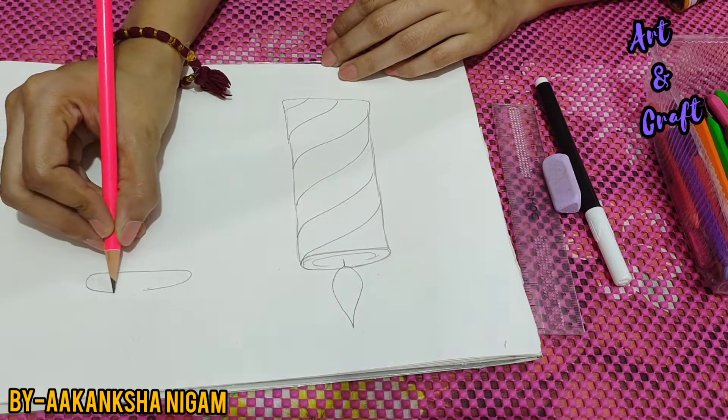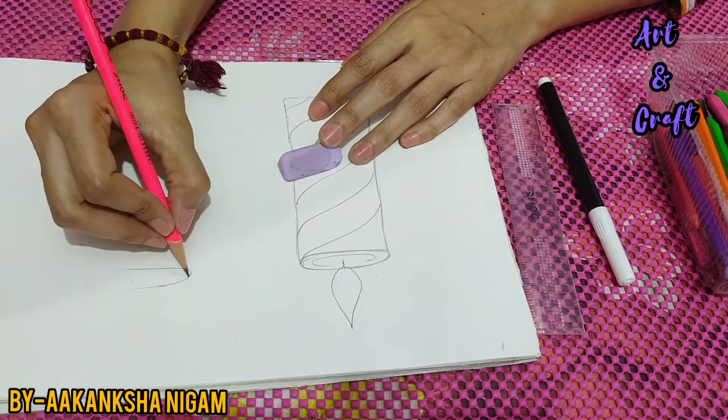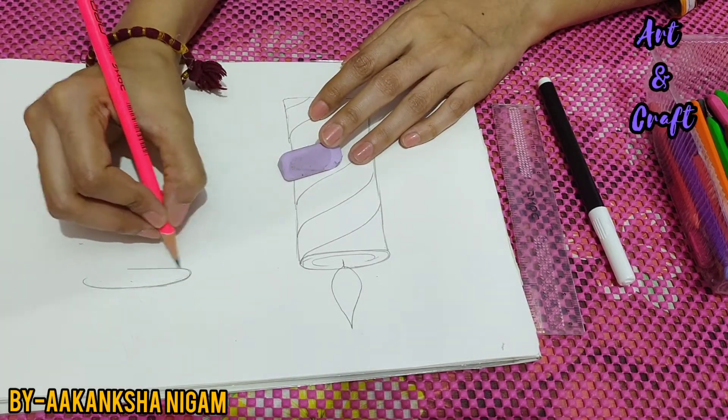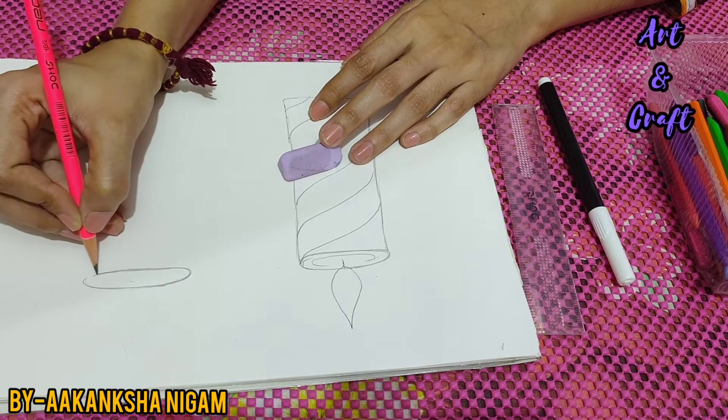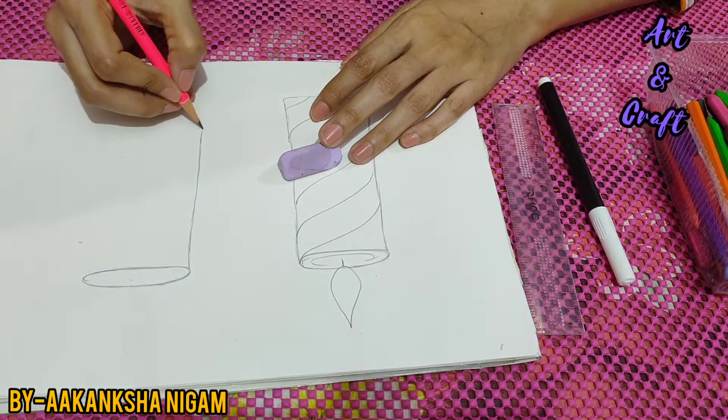Now we will draw a second one, the same way. First we will draw an oval shape, like this way, and again a kind of a tube — candles.